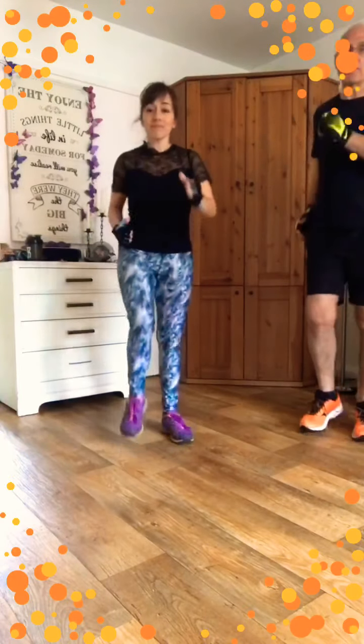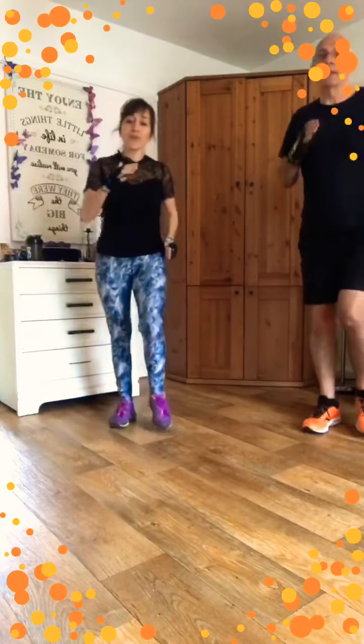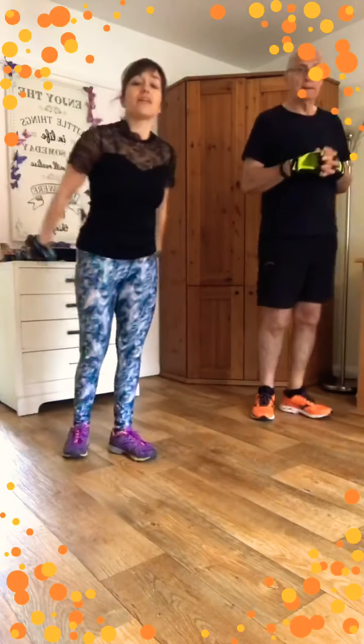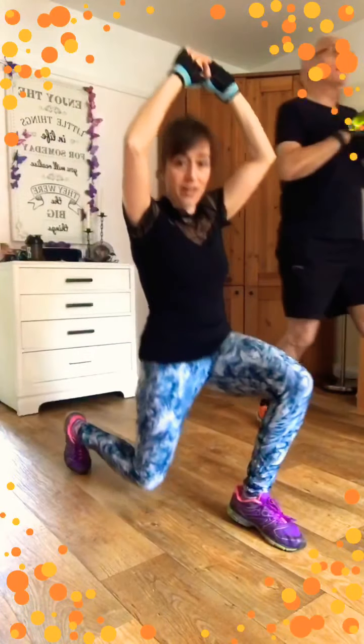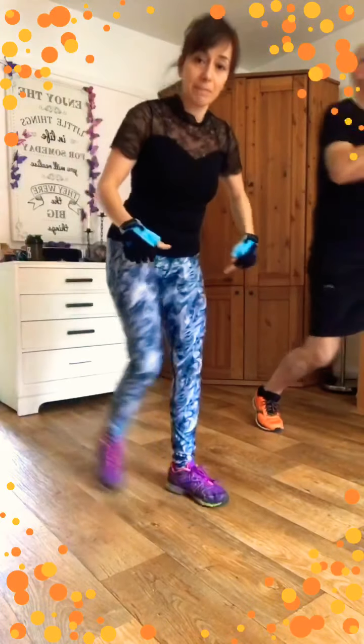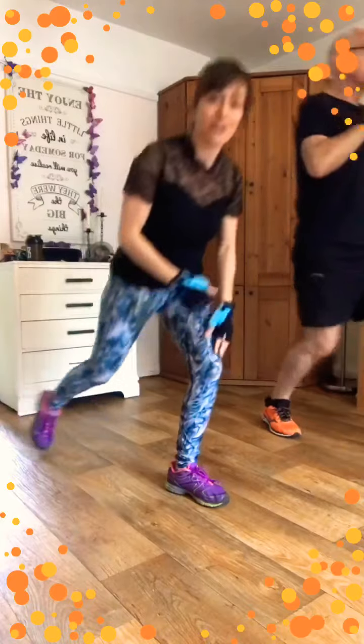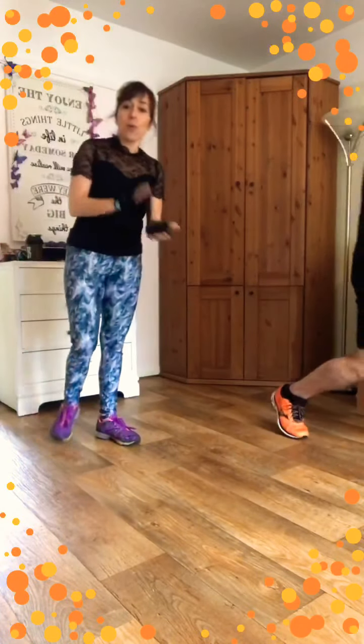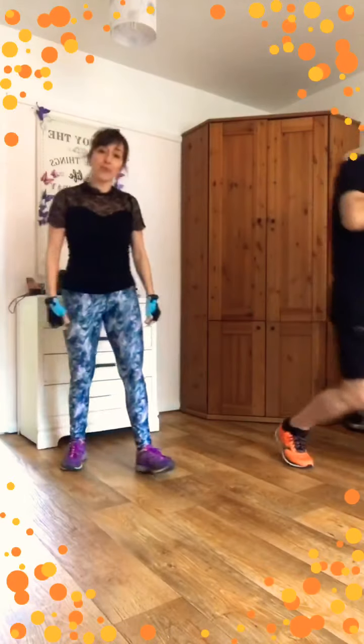Keep marching while I start my stopwatch. The first exercise is lunges — keep your back straight, chin up, and lunge forward, changing sides. You can even take your hands up towards the sky. Be mindful: if it's too difficult, step back, and be careful that your knee does not shoot past your toes. One minute — come on, let's go! Another 45 seconds, straight back, come on down and push back.